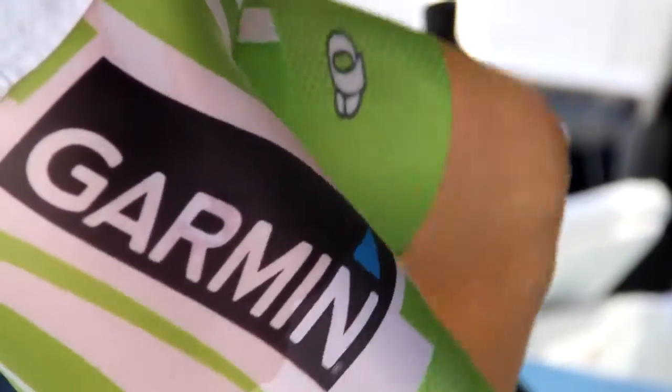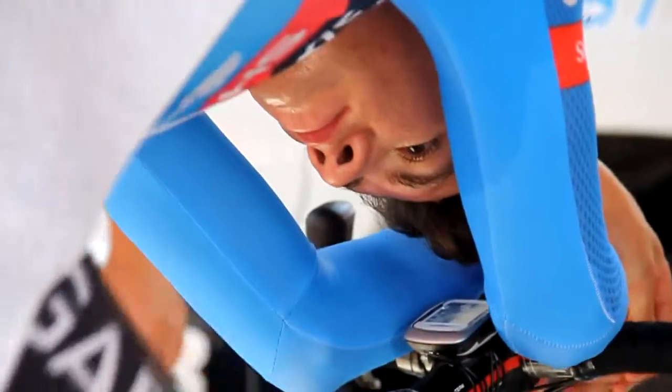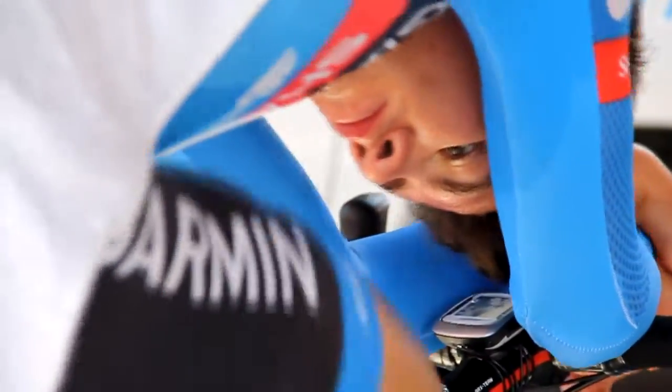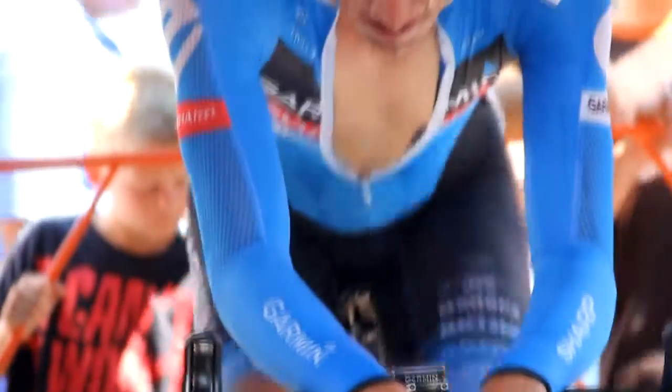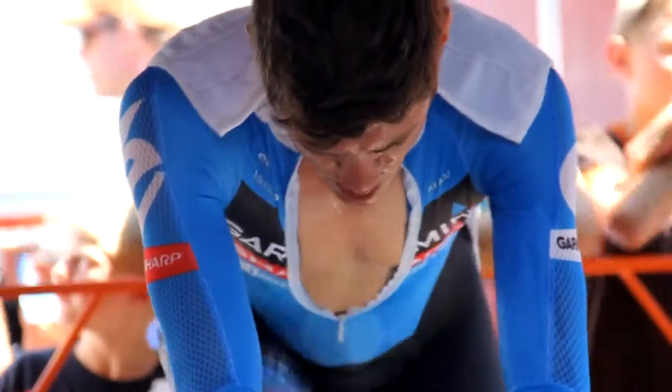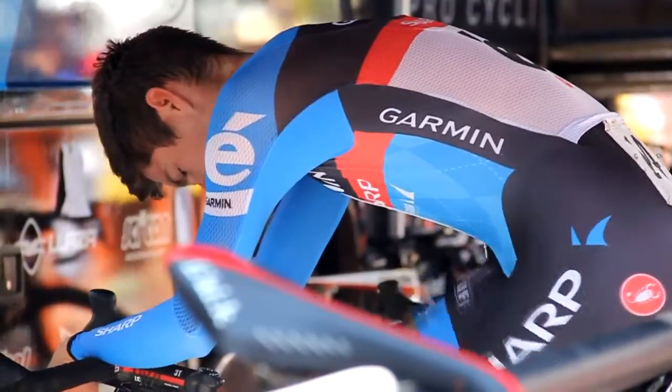They'll spend about 10 to 12 minutes doing a good tempo effort, and what that means is you can't carry on a conversation anymore. Some people relate that to zone 3 in their heart rate zones, but it's just a good breathing rhythm and something that they can sustain for 45 to 50 minutes if they had to.